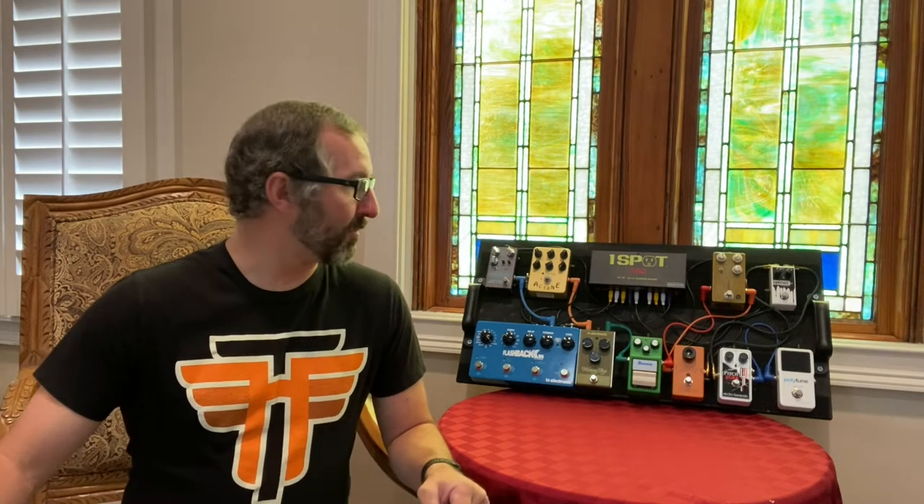Hello and welcome to what's on my pedal board. This is how I use my current setup. I'll explain it, go through the pedals, do a little demo of them, and give some general information.